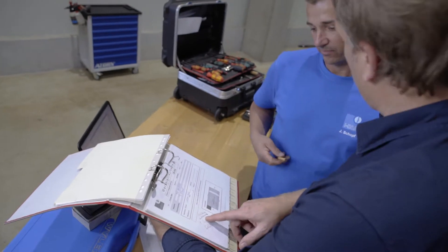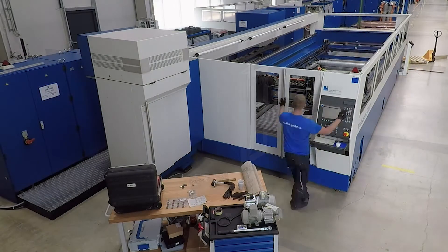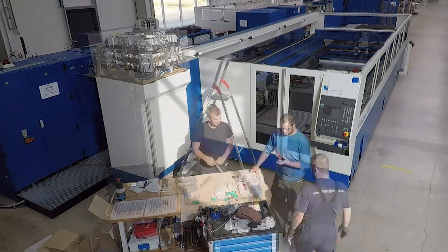After more than 400 hours of work, over 300 points are inspected and checked off on our product-specific checklists.